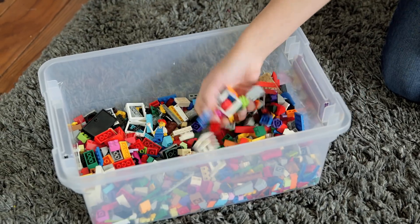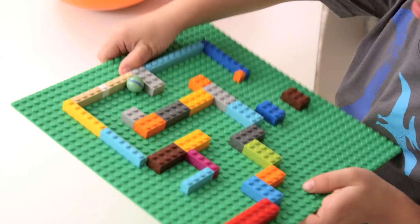Hey guys, so if you're like us you've got at least one random bin of Legos laying around. Today we had Ford's friend Mila over to try some smarter ways to play with them, and ended up loving these three Lego STEM activities.